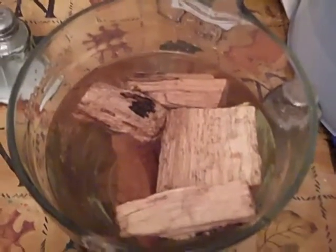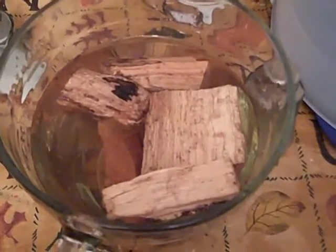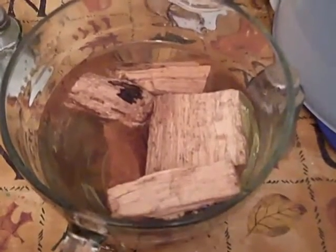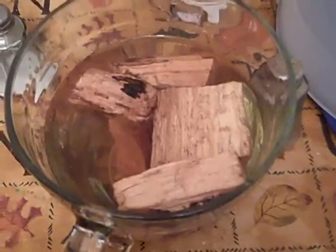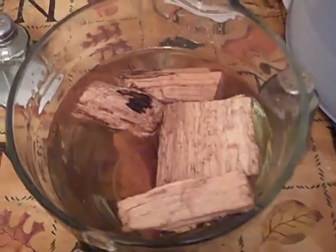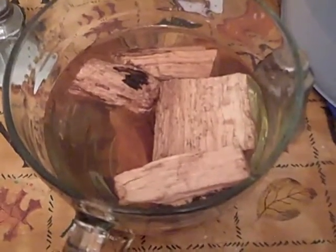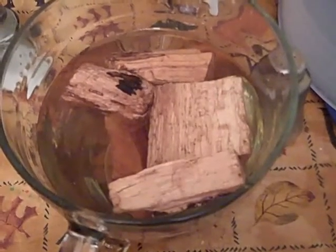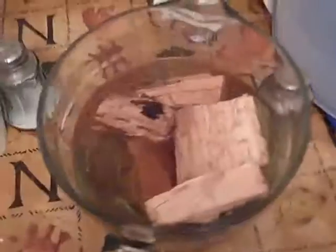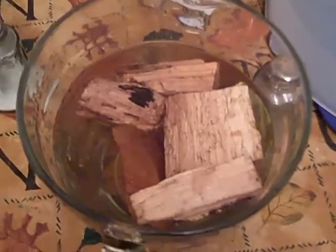This is a new cook video. Anyway, this is step one for anybody that wants to get smoke flavor — it's a good idea to soak your chunks, not chips, because chips burn up too fast. With chunks you'll get a lot more smoke. You put them in water and as they dry they let off more steam, which produces more smoke that gets into whatever you're cooking. A couple three hours soaking is fine, but since it's getting late they're going to soak overnight.